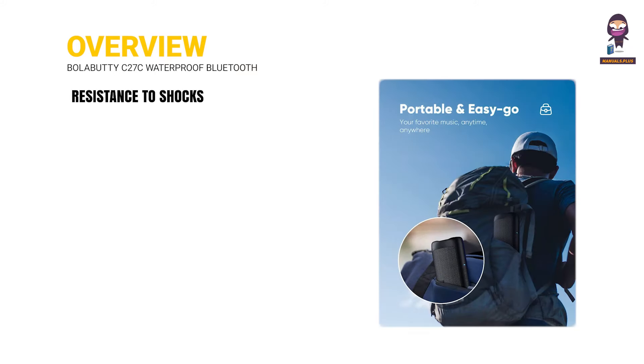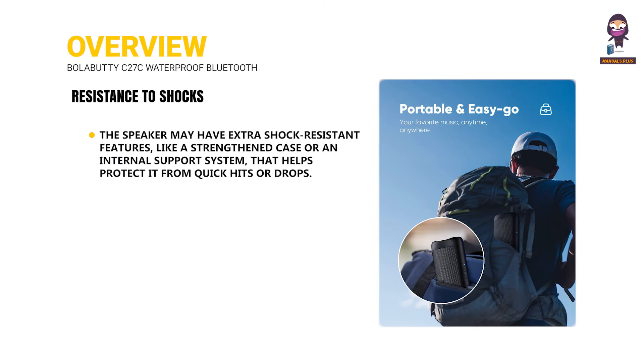Resistance to shocks. The speaker may have extra shock-resistant features, like a strengthened case or an internal support system that helps protect it from quick hits or drops.